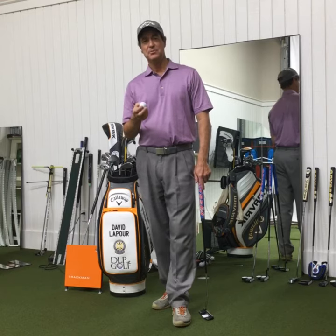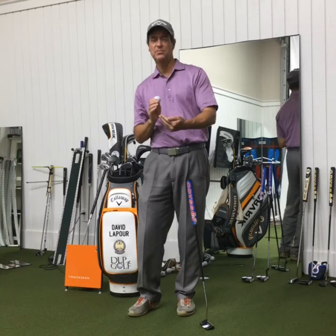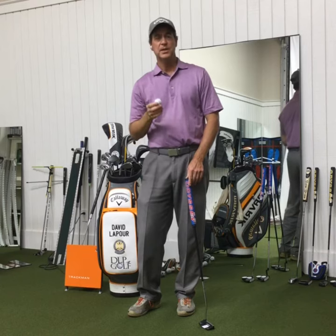Hi, David here. I'd like to take this opportunity to talk to you a little bit about binocular vision. That's vision where your eyes are parallel to the ground. Golf's kind of strange because it's a side-on game where we're standing on the side of the golf ball, but our golf ball is going to a target that we don't really have our eyes directly over, unless you're putting.